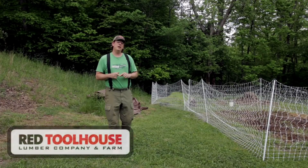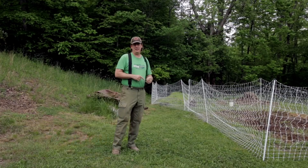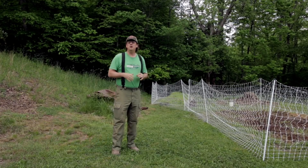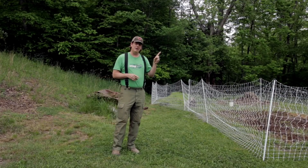Hello everybody, welcome back to Red Toolhouse. In this video we're going to start playing around with some electrified poultry netting. If you're new to Red Toolhouse and don't know what we're all about, check out our channel trailer and episode 000 where we introduce everybody to our setup.